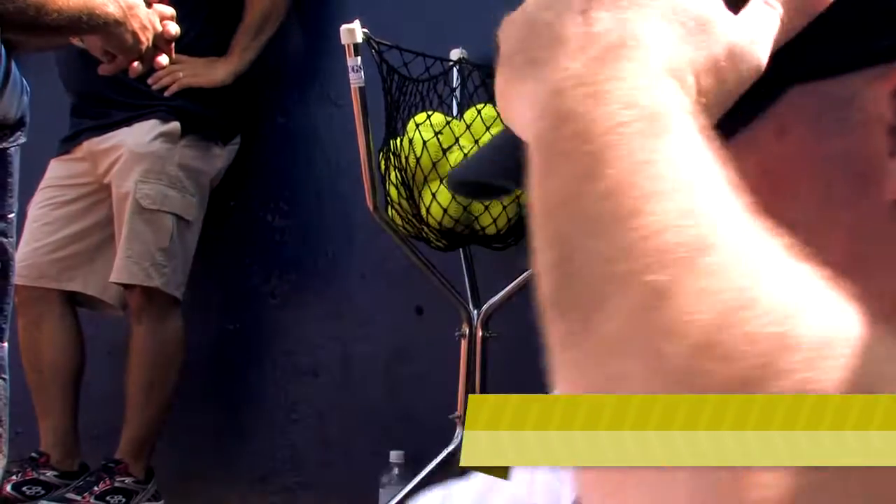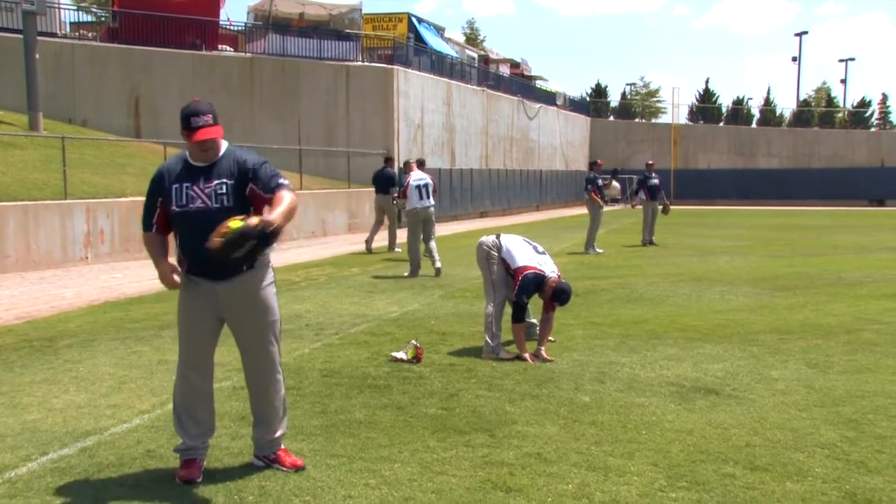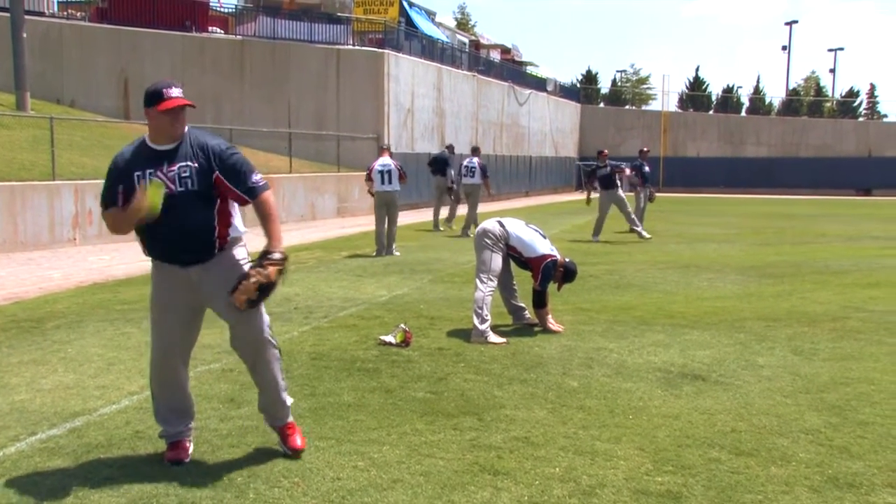Hey, it's Brett Helmer with Team USA, out here finishing up some practice today. Got my ball glove here, it's a 14-inch H-Web Pro 14B. Always liked a bigger glove, always played either the outfield or first or second base, so a little bigger glove worked for me.